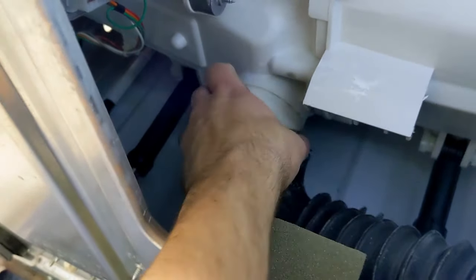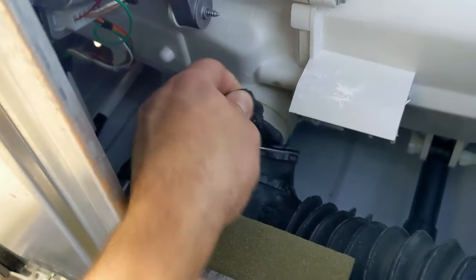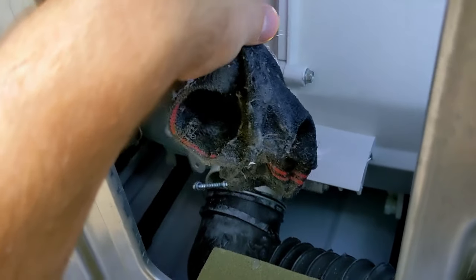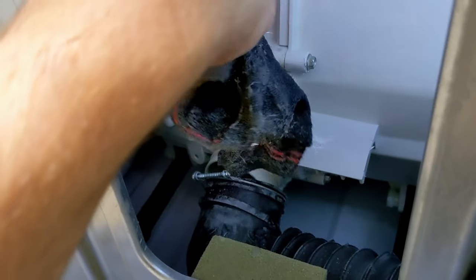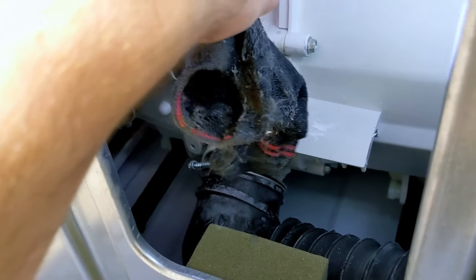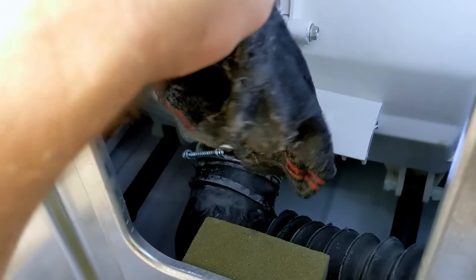There's a diagnostic code you can run on this that goes through cycles and actually tells you what's wrong — I'll do a demo of that in a minute. But look, I went to take this apart and I'm like, what is this? The reason our washer has not been draining is because a sock was clogged in the tube. That would explain why our washer hasn't worked. Taking this out, see if there's anything else.